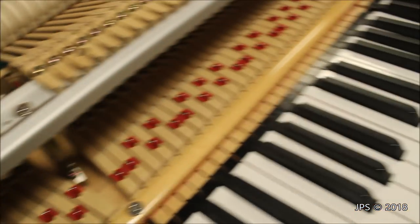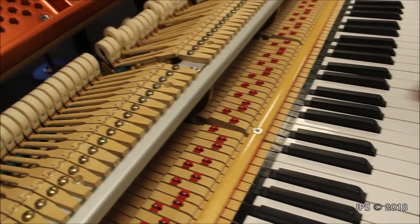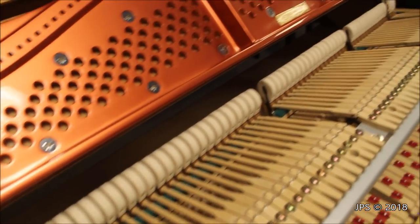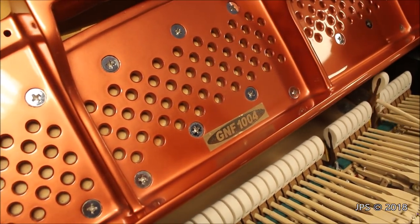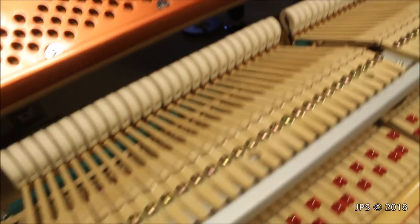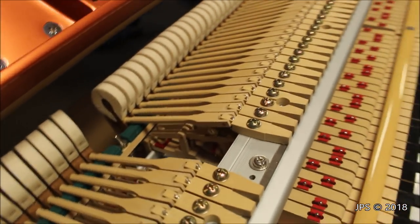And then of course we have the final part of the piano, which is the action. I can't really play it because it's just hitting the harp, but it is a fully functioning, working action. It's a really cool display. Right up here is the model number — GNF 1004. So this is a Nordiska GNF 1004, but it's all blown up into pieces so you can see what the inside looks like, which is pretty cool.